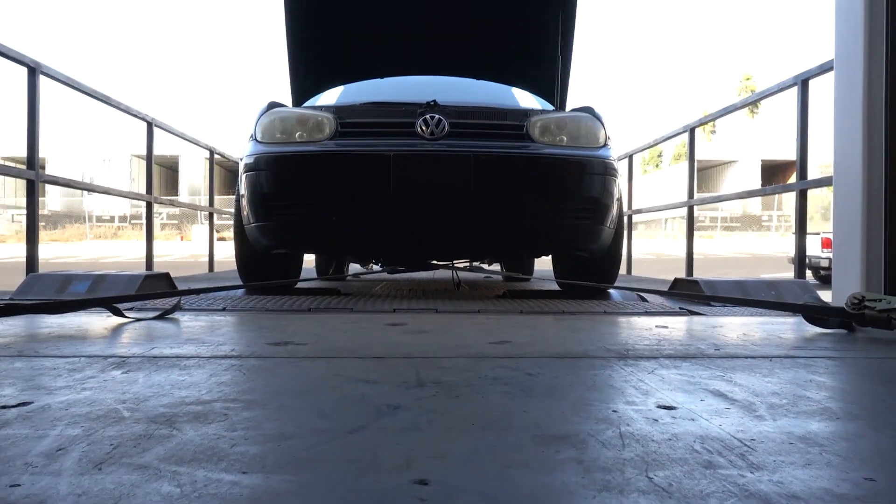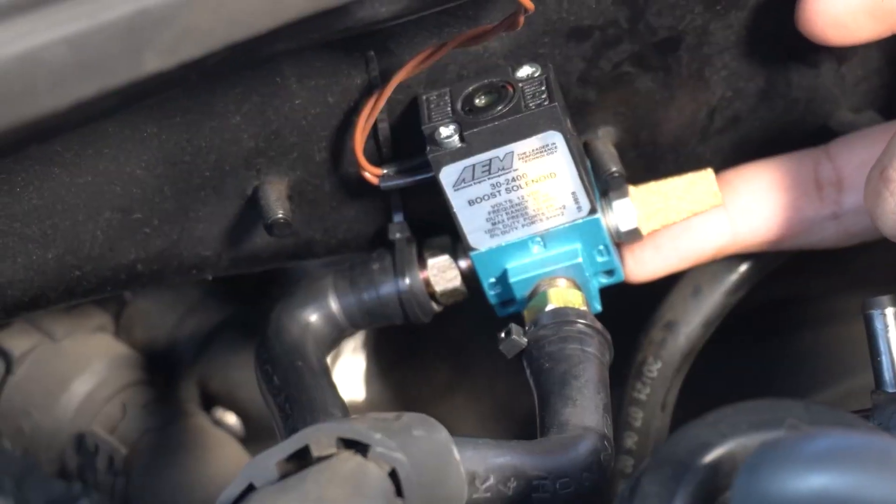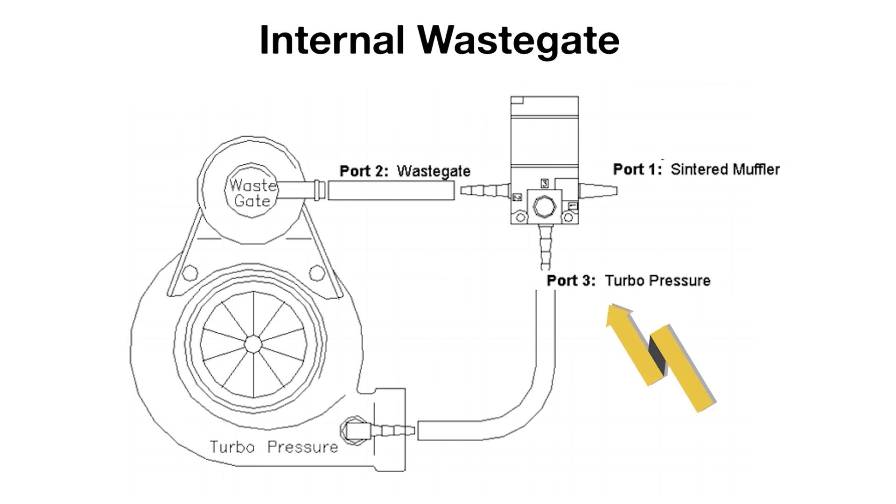Now let's cut over to Sam so we can see this thing set up on the dyno. Hi everyone, Sam here with AEM Electronics. Now that Hunter has covered some of the basics about the TrueBoost X, we'll be doing a setup demonstration on our Volkswagen 1.8T test vehicle. Here you can see the included three-port boost control solenoid installed in an internally gated configuration, with boost supply coming into port three and the control output to the wastegate actuator on port two.